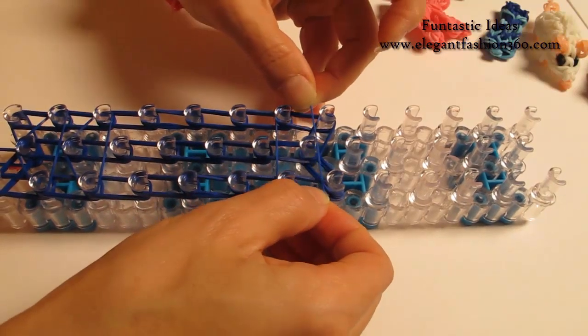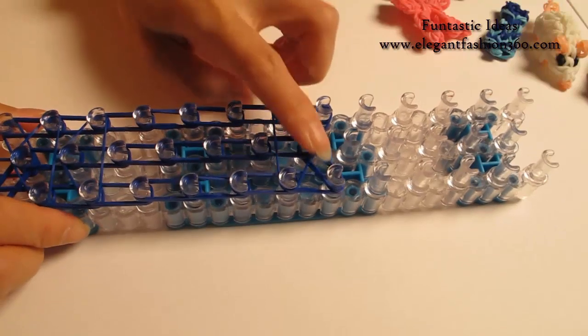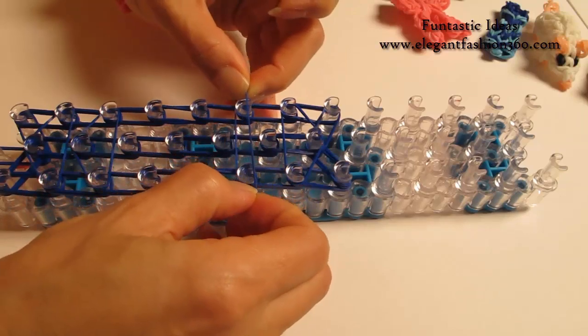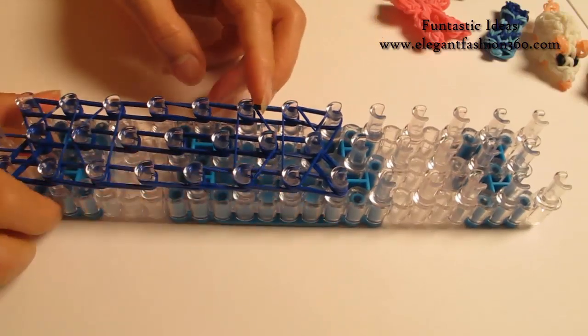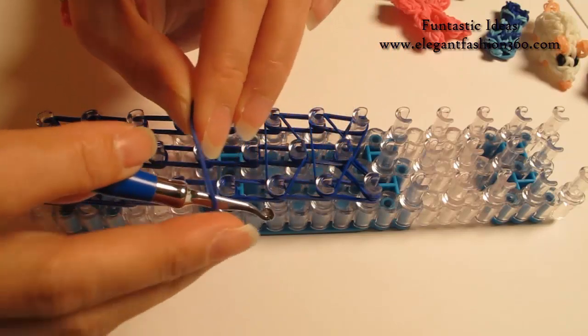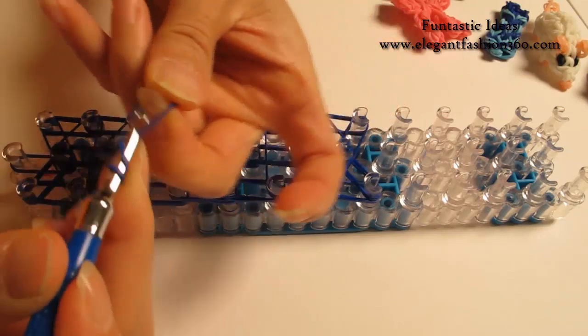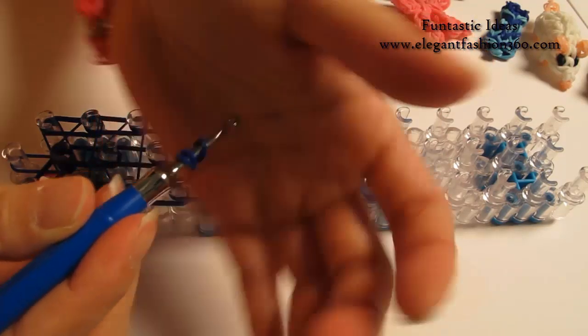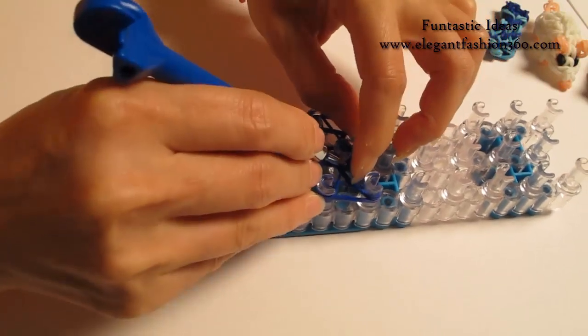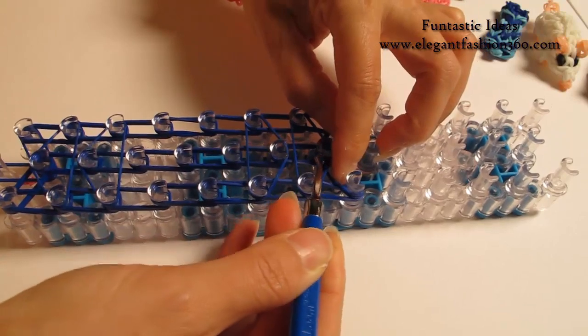Take 1 single bend — this side we're going to make a triangle here. Take another single bend and make a triangle on this side. Now I'm going to take 1 single bend, twist 1, 2. So you'll see 3 bends here — press right here for the cap bend.